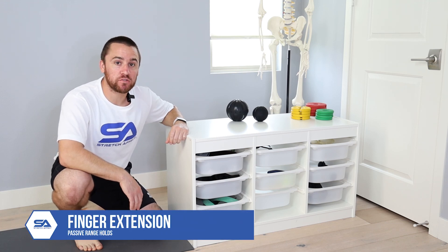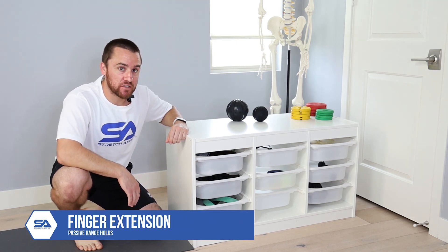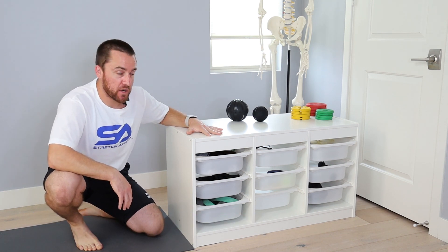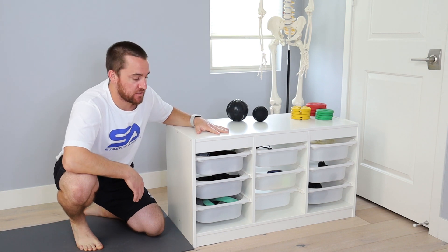We will be performing passive range holds for finger extension. To set this up, you're just going to use a surface — you can use a bench, a box, a cabinet, a desk, really any flat surface you can lift from.